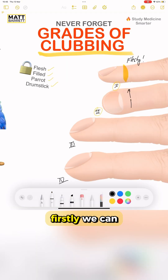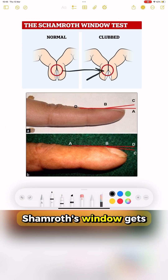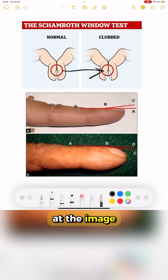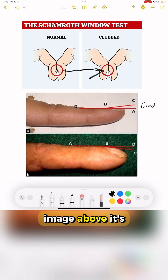Grade 2 becomes more obvious. Firstly, we can see the finger gets wider, and secondly, that Schamroth's window gets obliterated. Take a look at the image with the angles, and you'll see that at point B in grade 1, which is the image above, it's got the angle as we expect it to, but grade 2, we can see it's filled in now.